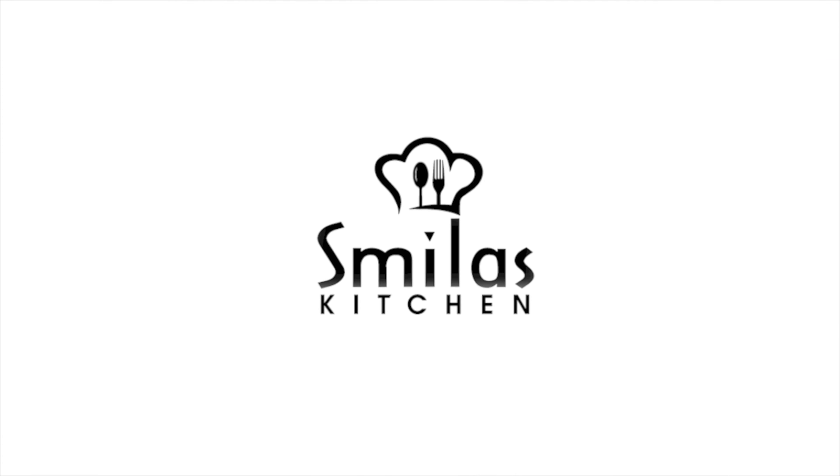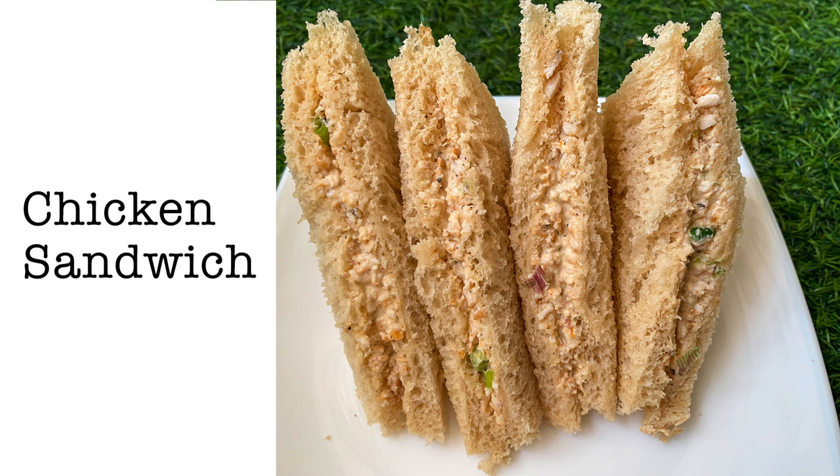Hi friends, welcome to Smila's Kitchen. Today I am going to show you a chicken sandwich.